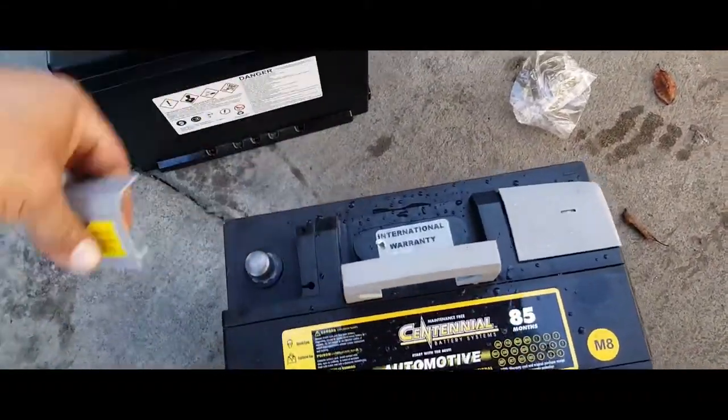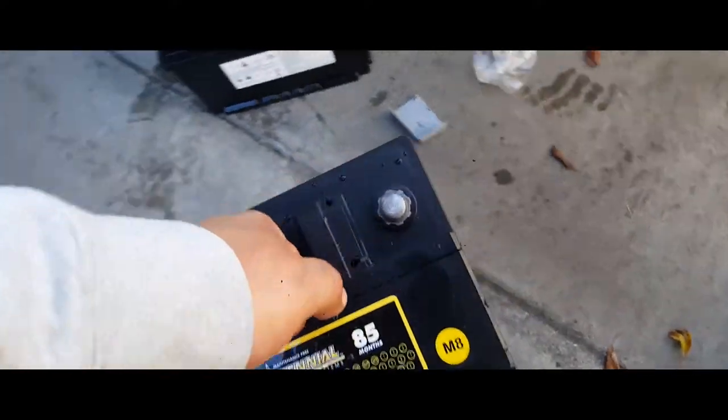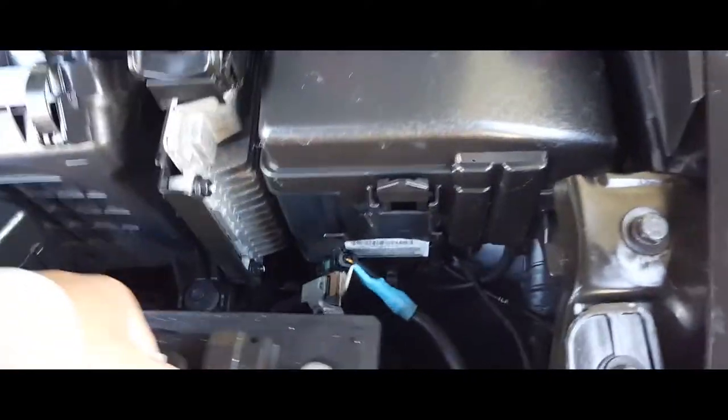The first thing you're going to want to do is remove your terminal protectors and grab your battery and place your battery in here.